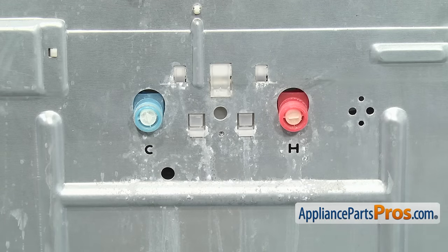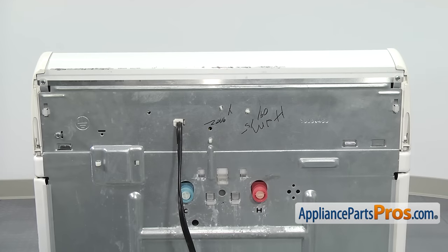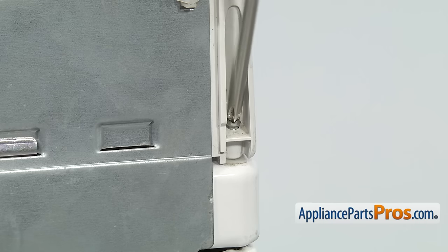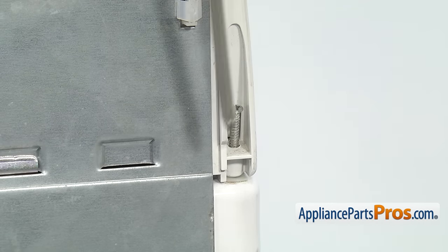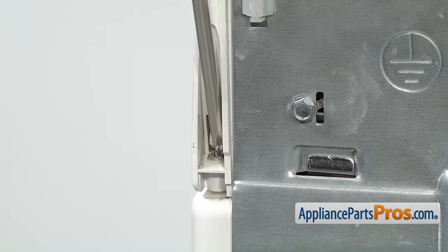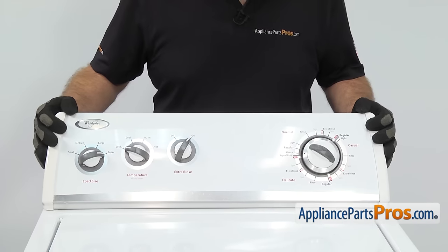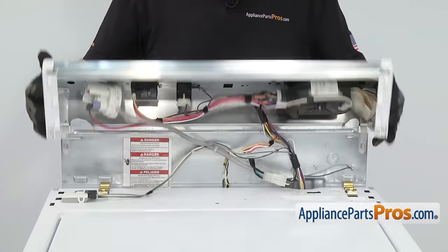Now that we have the fill hoses off, we can use our Phillips screwdriver to take out the two screws that hold the console down. You don't have to take them out all the way. You just have to loosen them up enough so that they come out of the cabinet. Once you have the screws loose, you can push the console forward a little bit to unlock it and then rotate it back up and out of the way.